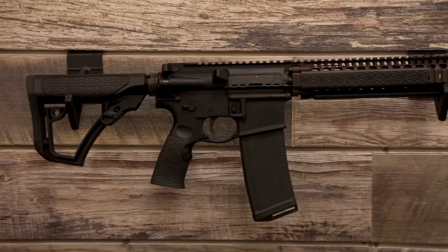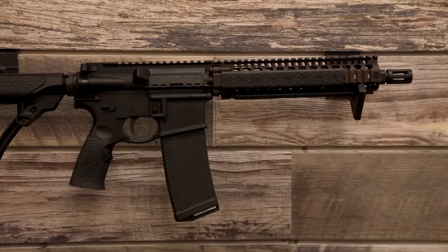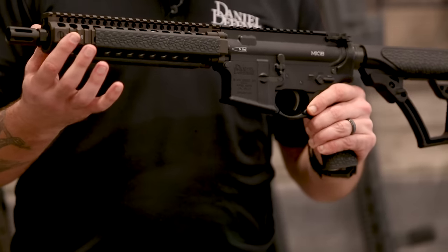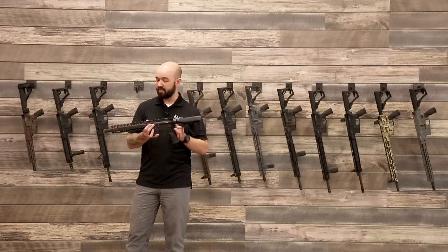Staying in the carbine-length gas system category, we've got our Mark 18. The Mark 18 is a 10.3-inch 556 with the Riz 2 Mark 18 handguard — the short Riz 2 that we provide to SOCOM. It's semi-automatic with an ambi-safety selector and DD furniture.